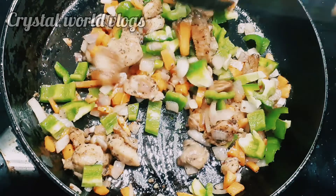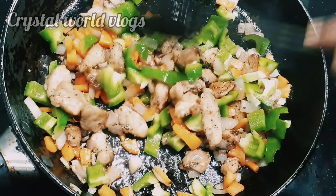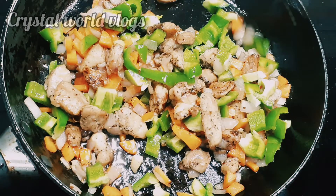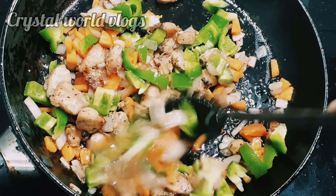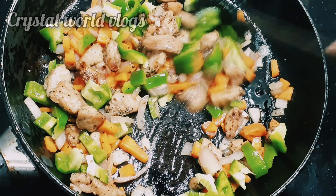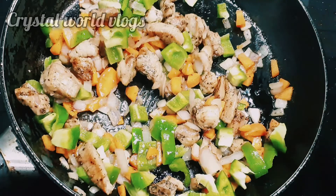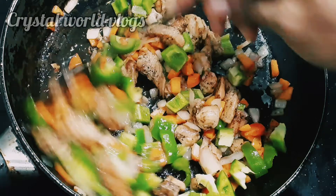Hello, welcome back to another video. I'm going to make a recipe for this video. This is called white sauce pasta.